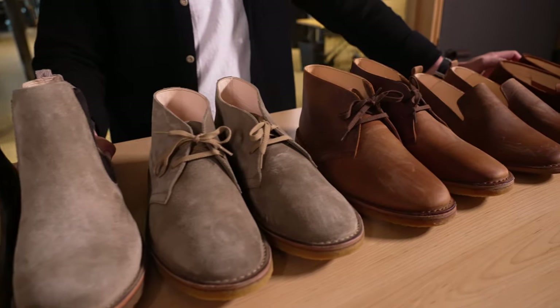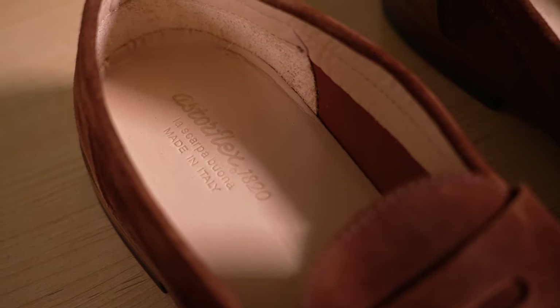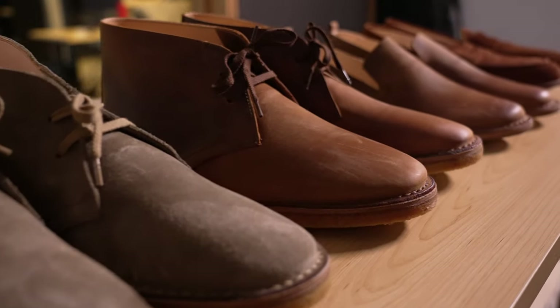Hey guys, Ben from Huckberry and welcome back to the Huckberry Gear Lab. Today we are talking about one of my favorite subjects and that is footwear. We are talking about one of our favorite brands at Huckberry, Astroflex — some of their original styles, some of their new spring styles. Let's dive in.